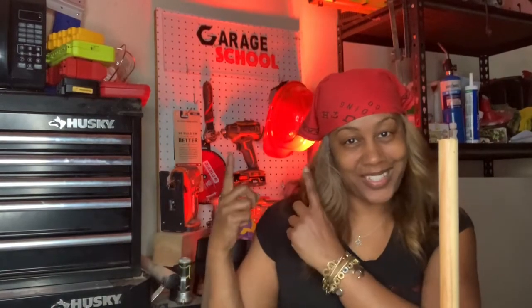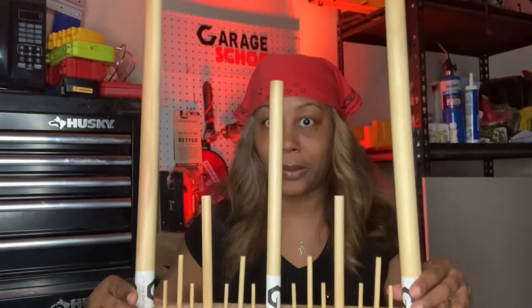A few folks have decided to join me in garage school. I'm going to teach you how to read a tape measure down to the fraction of an inch — to the 16th — in less than 60 seconds. I've made this nifty little tool that's going to help you learn how to measure down to the 16th of an inch.